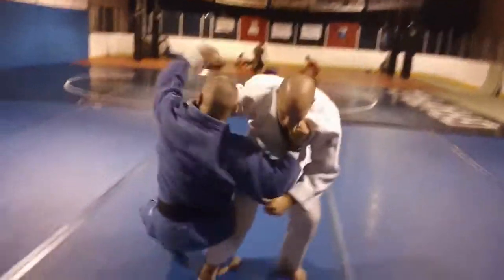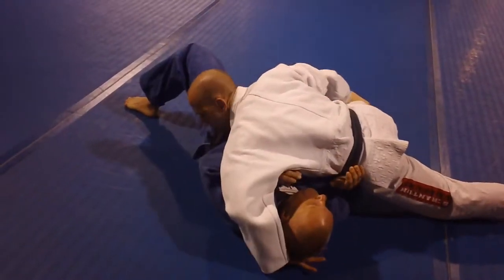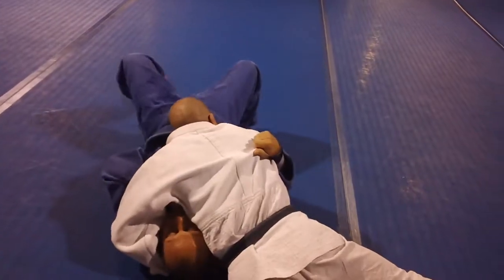Any throw — come in, throw — you're in Yoko Shio. We're going to switch: head over the top, bottom hand to the hip, don't scroll, stay on your toes, right here. Very hard to get out.